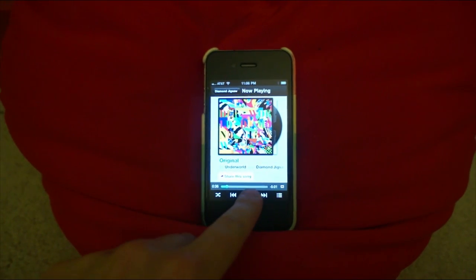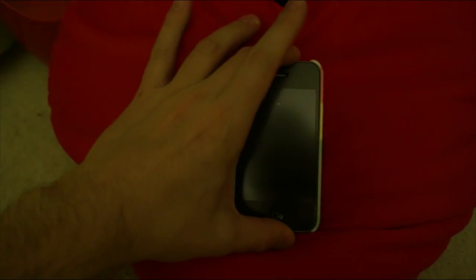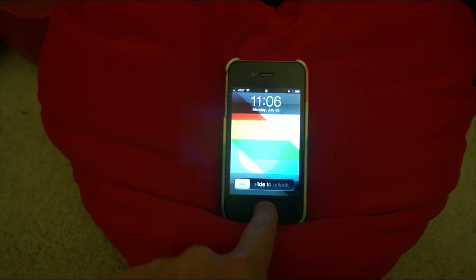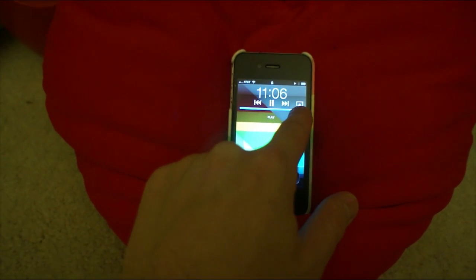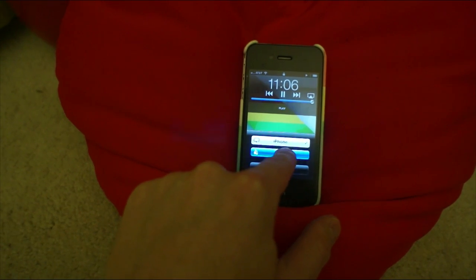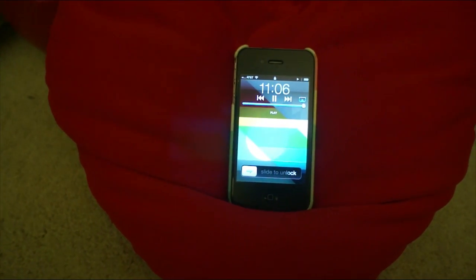If you're playing the song and you lock your screen, just bring up the lock screen, double-tap the home button and you have AirPlay controls right on the lock screen. You can switch that over to your device and in a minute it'll start playing in the other room.